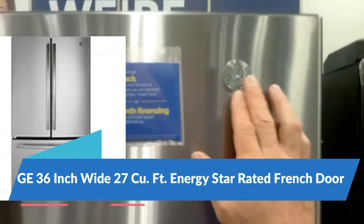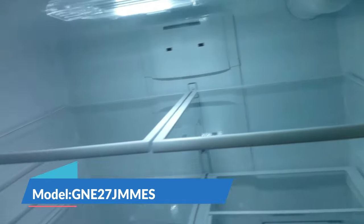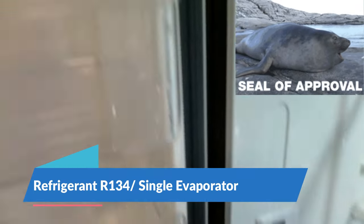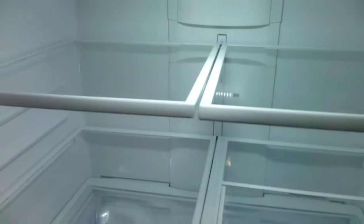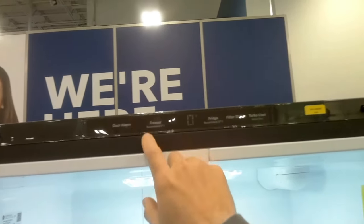Here we have another GE French door refrigerator. This is actually a single evaporator R134a refrigerator, and they only have the water on the side here — no ice or water in the door, so fewer problems with the ice in the door. I did check out the reviews online and this one didn't have that many cooling problems or problems at all, so I would definitely recommend this one over the other GE refrigerator.